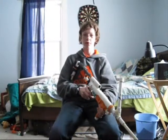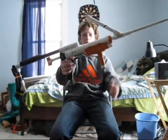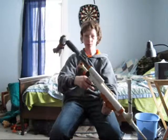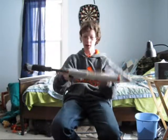Hi everyone on YouTube. This is my first YouTube video. It's going to be about my SNAP MK5 which was designed by Rourke. This is my first homemade blaster that I have ever made.